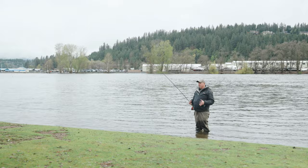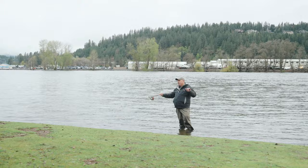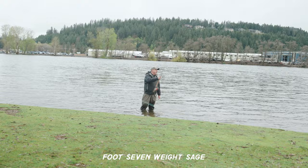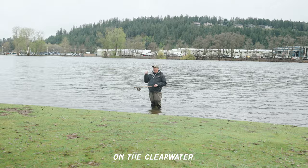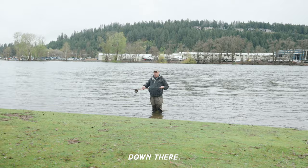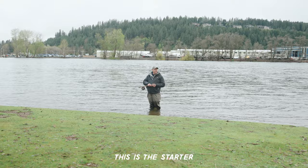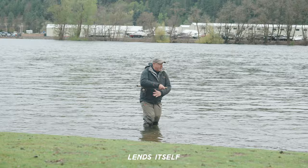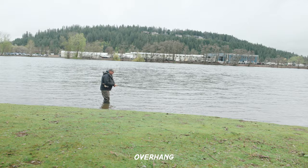That sweet spot will vary based on the length of the rod, length of tip, and all sorts of things. This is a 13½ foot 7 weight Sage Sonic — my favorite rod on the Clearwater. I will live and die off this type of rod down there. Based on the head length on this Skagit with the sink tip that's on here, this particular setup lends itself to a longer than average overhang.